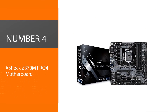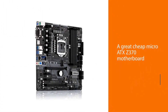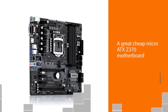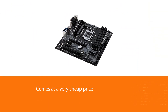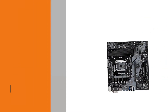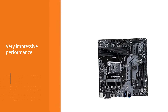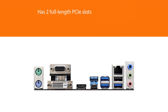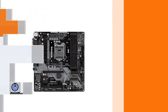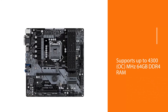Number four: ASRock Z370M Pro4 motherboard. If you are looking for a cheap Micro-ATX Z370 motherboard, we strongly recommend the ASRock Z370M Pro4. Although it is not as powerful as competing products, considering its cheap price it is still a good option. The board's performance is impressive — it has two full-length PCIe slots and can overclock Coffee Lake CPUs very well. It supports up to 4300 MHz, 64 gigabytes of DDR4 RAM, two ultra M.2 slots, and two PCIe 3.0 x16 slots. However, it lacks Bluetooth, Wi-Fi, and RGB lighting support.